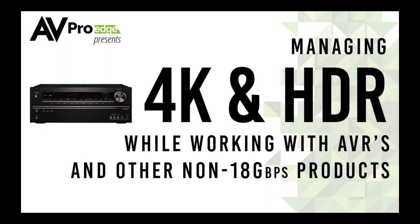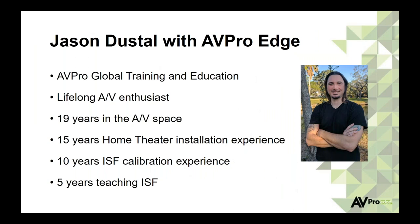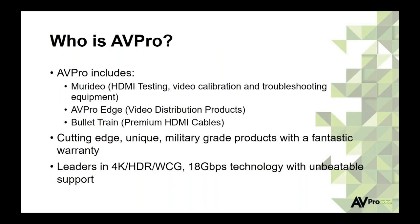My name is Jason Dustal. I'm with AVProEdge — I'm the trainer. I'm a lifelong AV enthusiast. I've been in the AV industry professionally for almost 20 years, 15 of those in home theater installation, 10 of those in ISF calibration, and 5 of the last 10 teaching ISF. We are AVPro, which includes Meridio — that's HDMI test equipment. Some of you may have used our products for video calibration with our generator. We also make troubleshooting equipment like the Fox and Hound kit and the 6A and 6G generator analyzer kit.